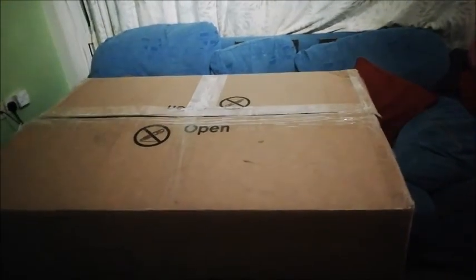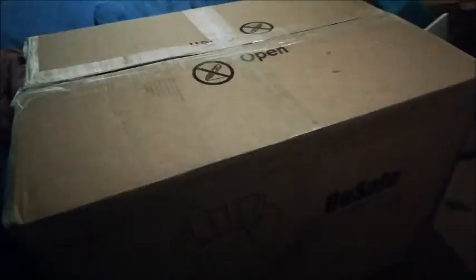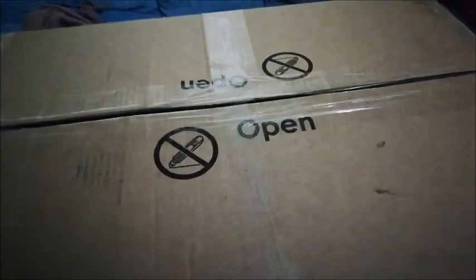Hi guys, today I got a delivery - I got it late so I haven't put them in the car or looked in the box. My delivery is finally here and it's the BeSafe Easy Flex Fix, which we have been given by BeSafe to review. I had an email from Paul recently where he told me when I could expect them.